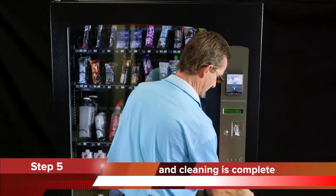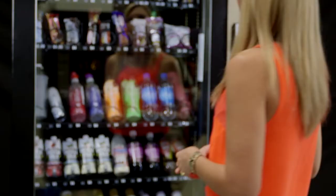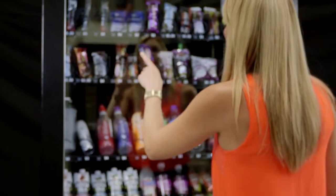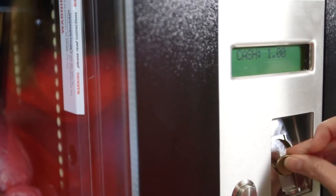By following these five simple steps on a regular basis you will avoid any potential operational problems with your machine's coin mechanism, giving your customers a better experience and ultimately more revenue from your machine.